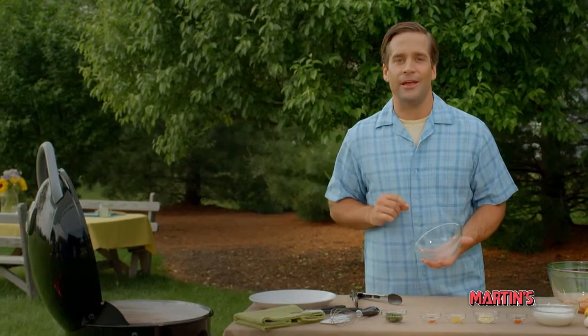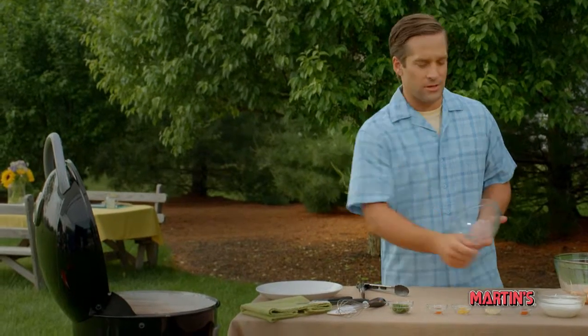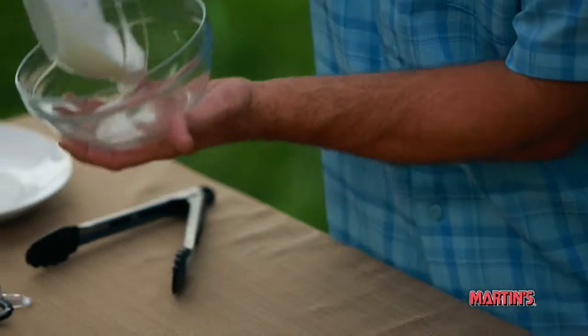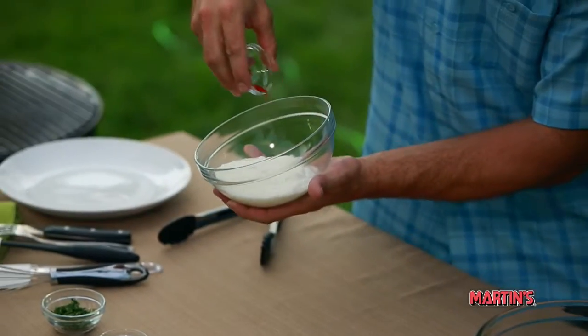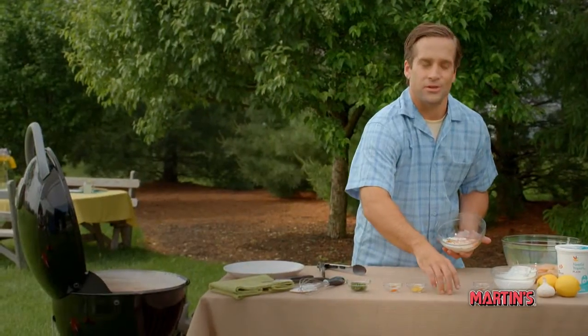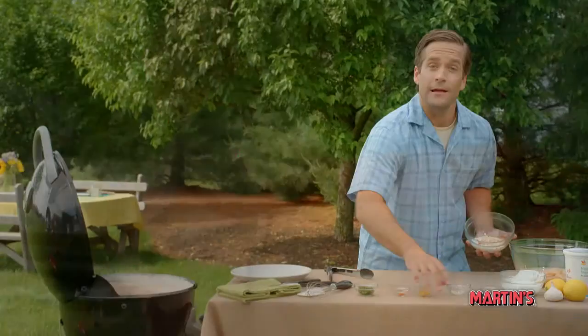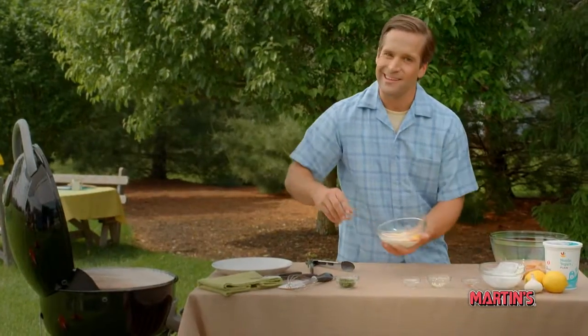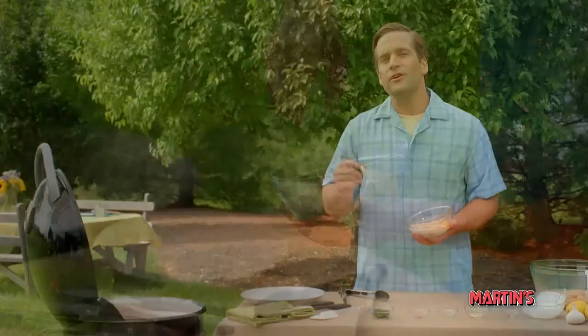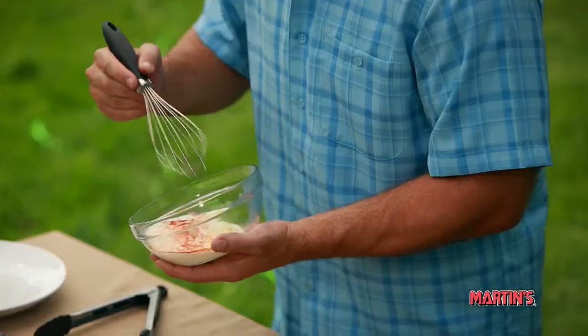In a small bowl, begin by adding your ingredients for the marinade. First, the low-fat plain yogurt. Then, sprinkle in your paprika, freshly minced garlic, lemon zest, and finally a little cayenne pepper. Give it a good mix, stirring until it's completely uniform.